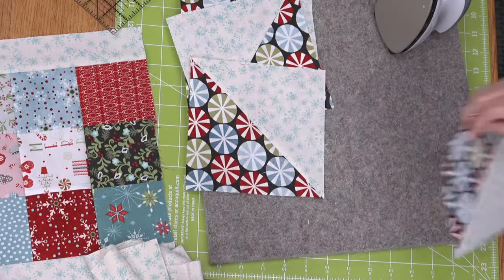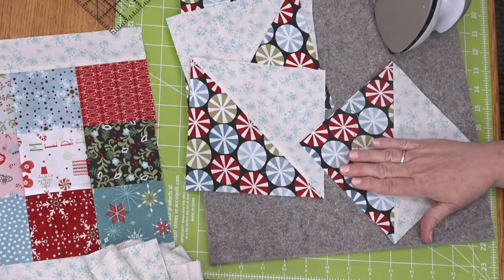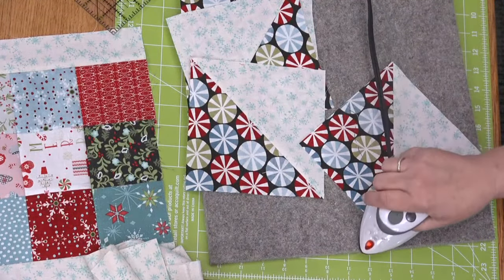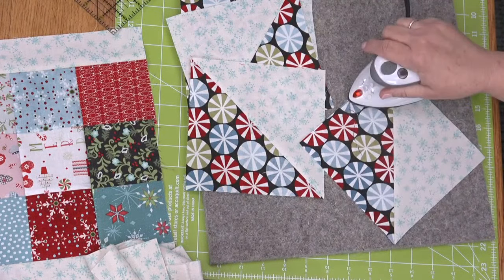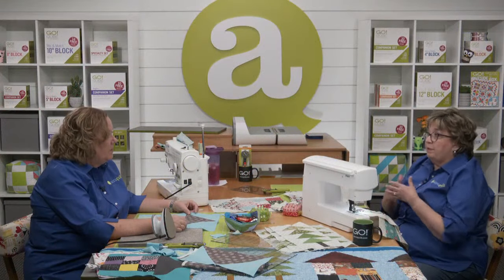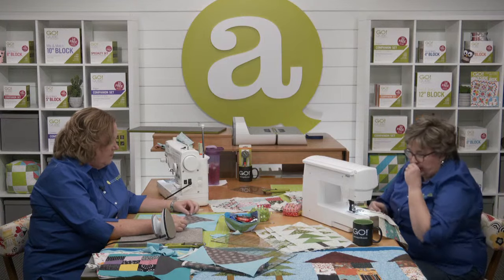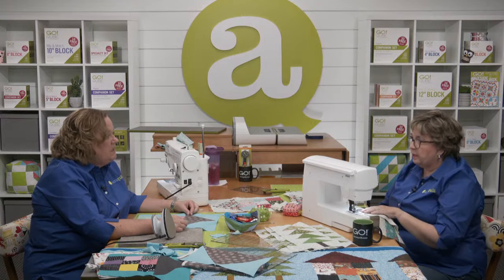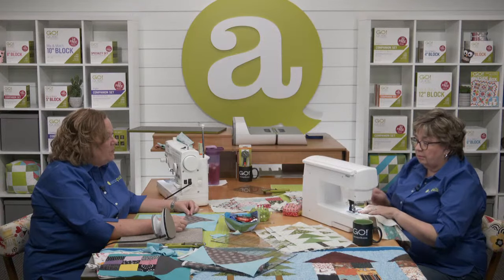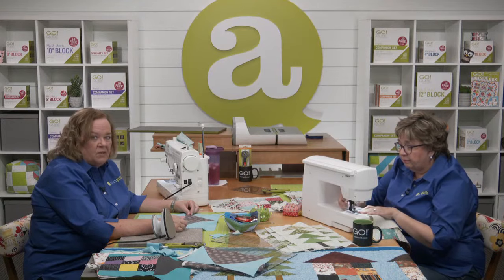I do like working with a crispy fabric — I'm not going to lie. But I very rarely pre-wash my fabric — unless it's a solid red or black, maybe. With today's fabrics, you really don't need to, and then it still has the little sizing on it to give you that crispness. I did a travel quilt and the center was a really dark purple, so I pre-washed that purple.